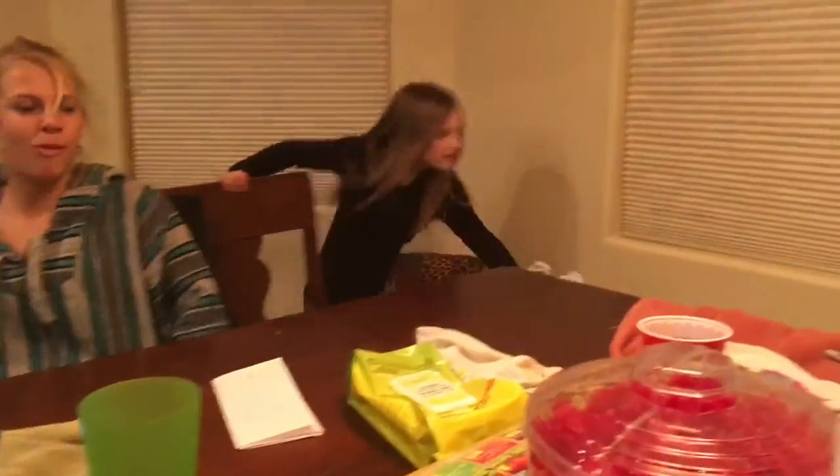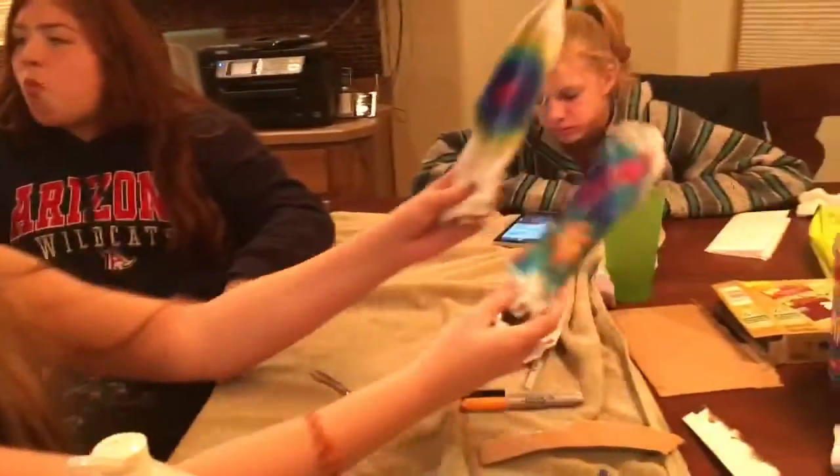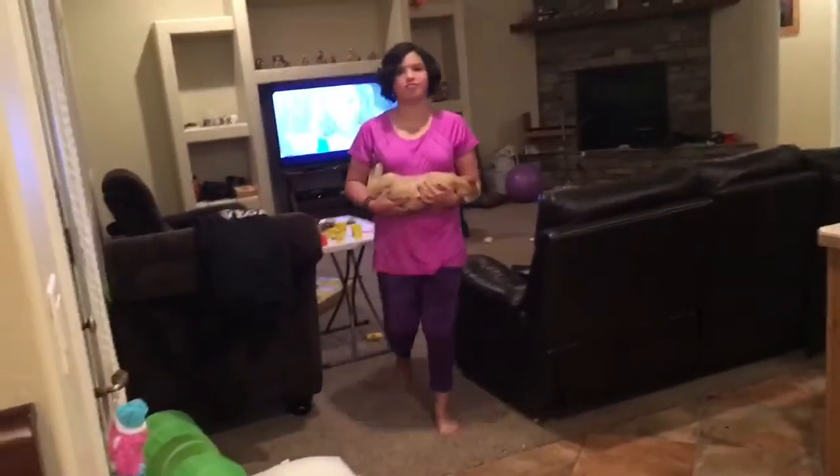I feel like I'm capturing the Kardashians right now. At least you didn't mix my freaking Play-Doh colors. Rachel and Frankie, they mixed my Play-Doh colors. Do you understand the level of disrespect that is? Level 150 freaking thousand. It actually doesn't really look that bad once you get past the smears. I can guarantee that one's a little better.